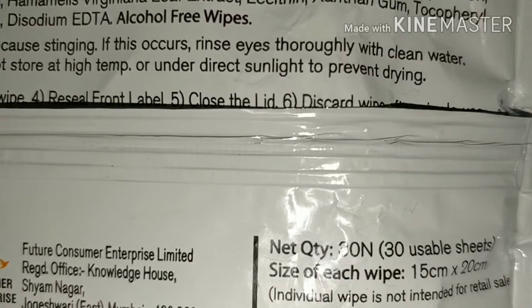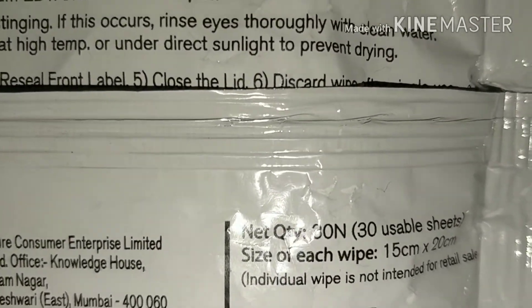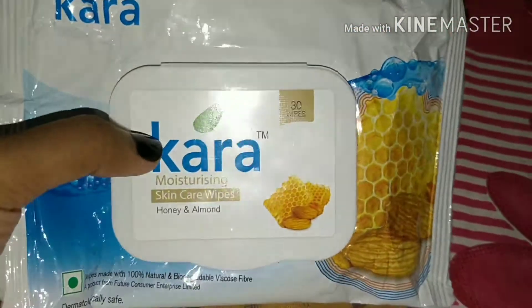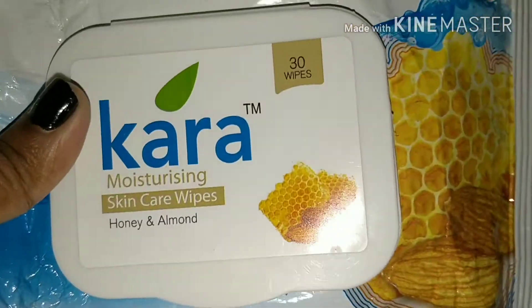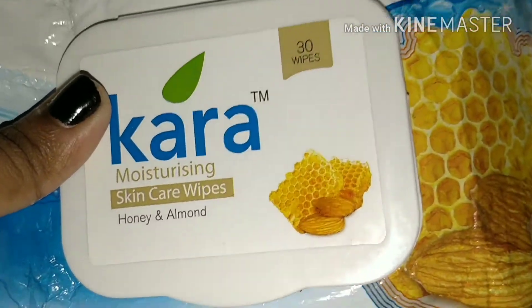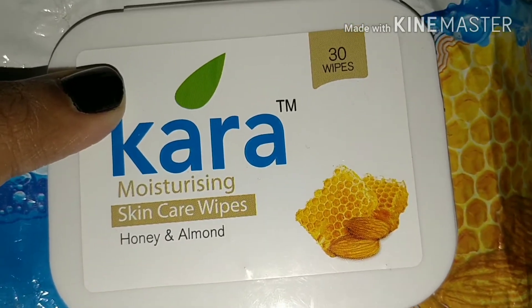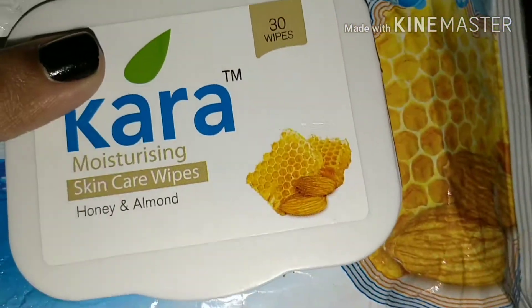Whenever I go to buy a skincare or moisturizing wipe, I make sure to check if it has any alcohol — and these are alcohol-free wipes. You can definitely use this as a makeup remover if you wear very light makeup, but if you wear a full face of makeup like full-coverage foundation, I would recommend the lavender one, because that is a proper makeup remover wipe.